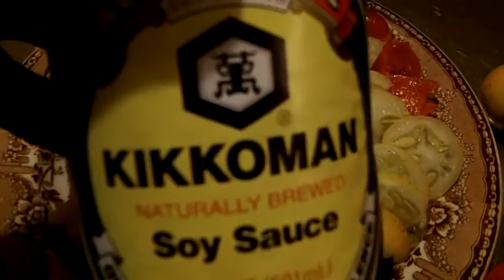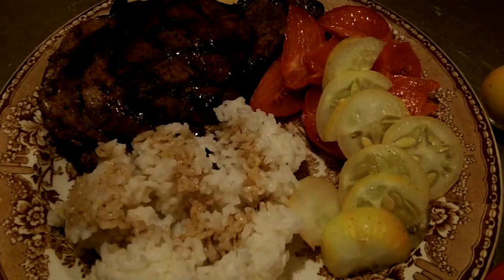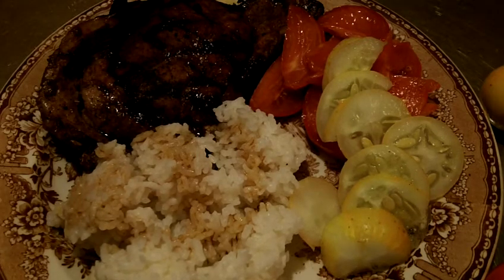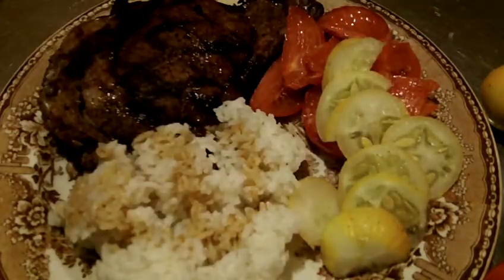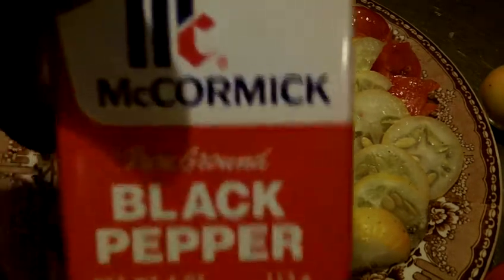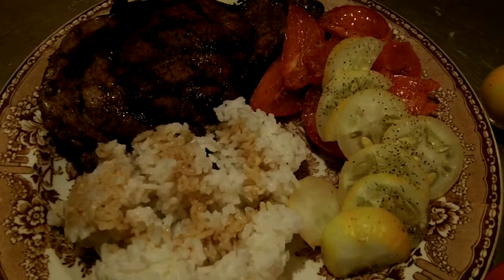I just use the old Kikkoman soy sauce, and that normally goes over the rice a little bit and all over the steak a little bit. I season the steak with just some black pepper and seasoned salt — I used a rock salt, it's a red salt, and I just put that on top of my vegetables. Then I use this McCormick black pepper and put that on my veggies — and that is it.